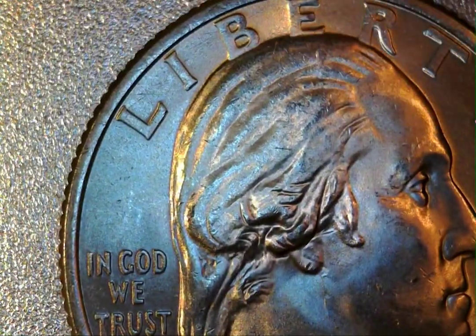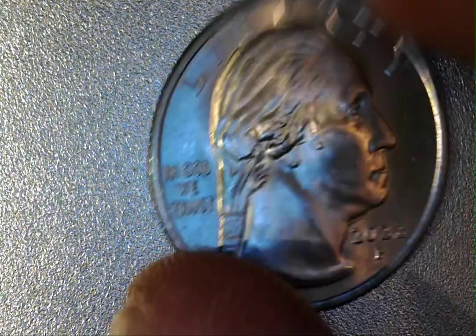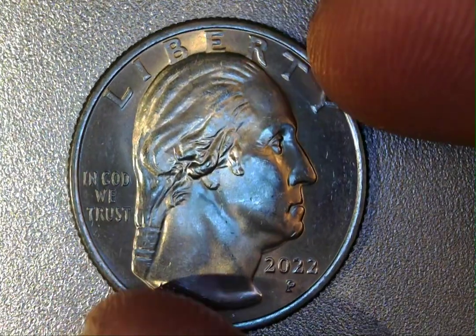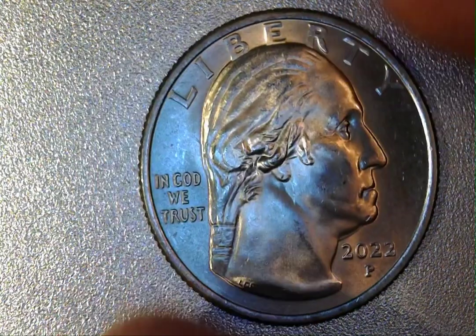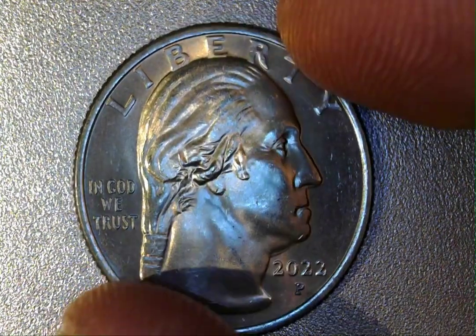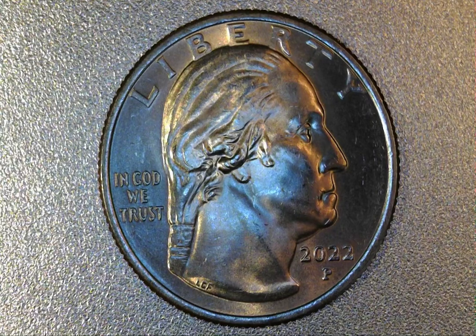Pretty cool find, and I always like showing that stuff off and sharing it. If you pay close enough attention to your pocket change, you'll be surprised at what you come across. Even just hunting roll quarters — you're never going to find silver all the time, you might get lucky and catch lightning in a bottle finding the W quarters — but these are exciting. I like finding the errors and varieties, so thanks for checking it out, share something with someone, and we'll see you next time. Thanks.